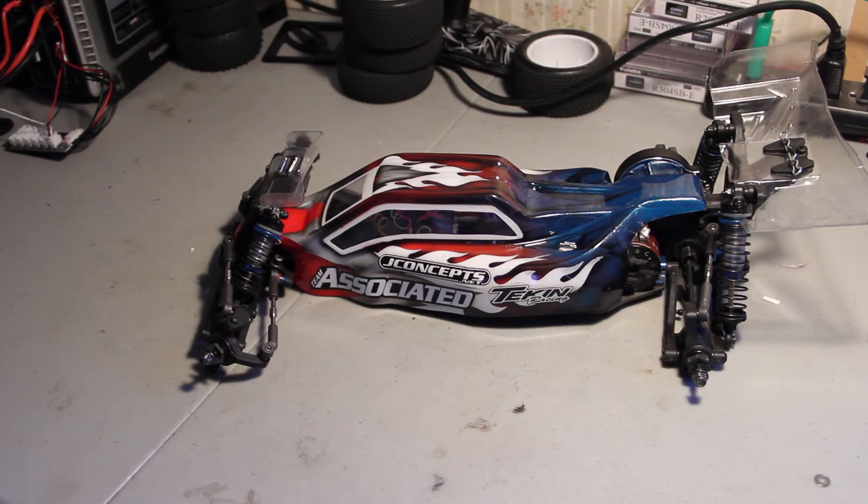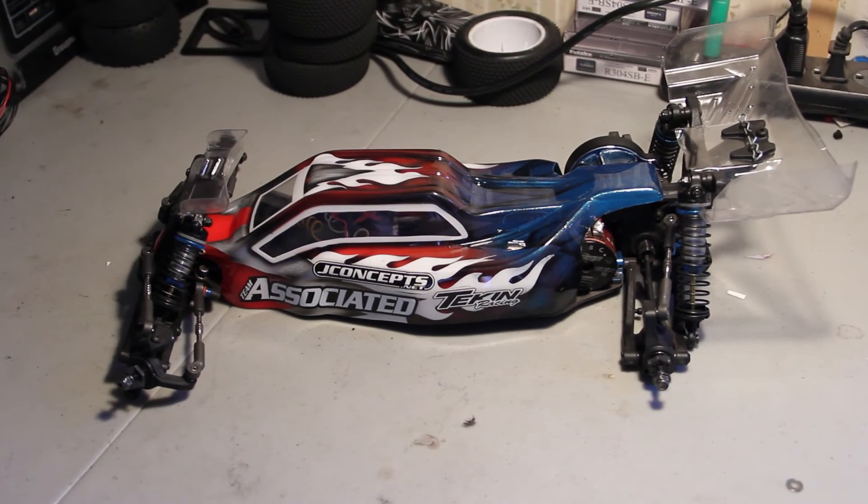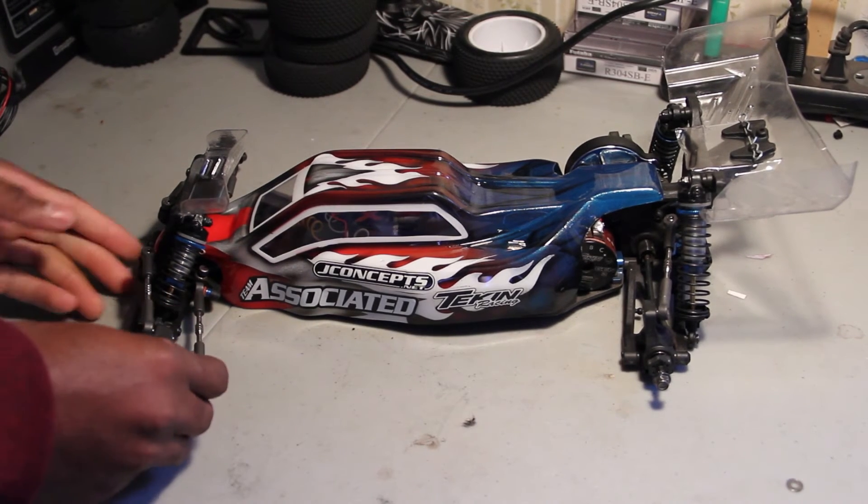Hey guys, what's up? I wanted to show you guys, just give you a little update on the B5M — what I got going on, what kind of products I got going on here. I haven't uploaded anything in a while, so I thought I would just kind of throw this together and get something out there.